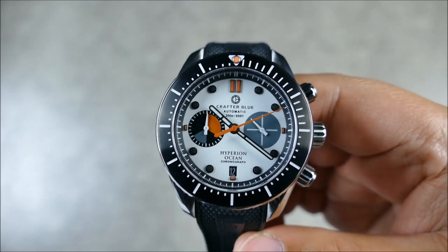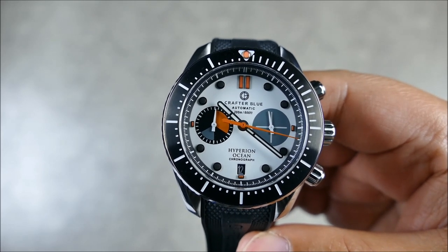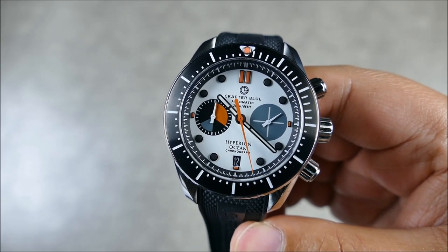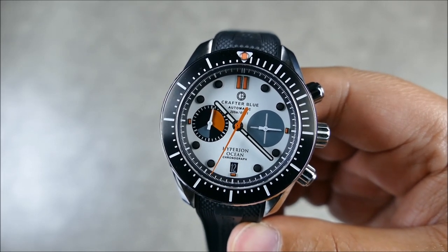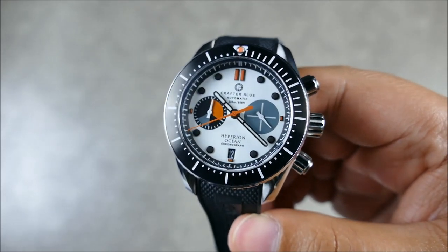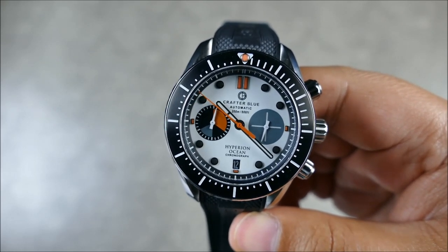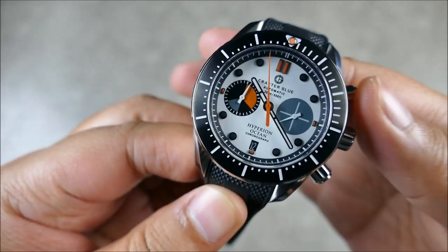The dial is a nice matte white with nicely raised indices. You have the date at 6 o'clock in a negative window - black disc with white font - which is a nice standout feature that adds balance to the dial. You're getting multi-colored lume, so you're probably wondering what parts are lumed: there's orange, black, and white - a lot of different colors on there. We'll see when we get to the lume transition shots.